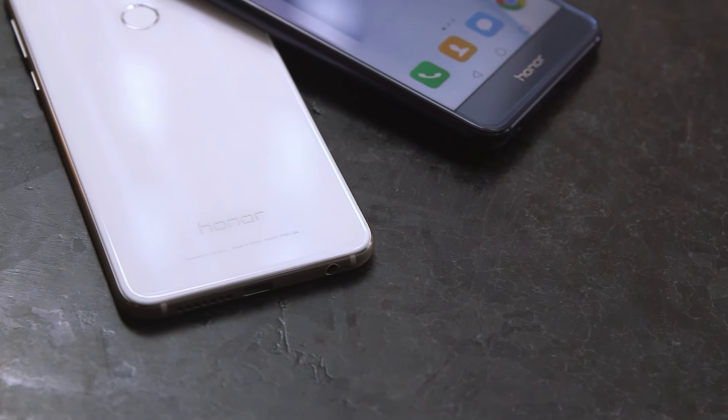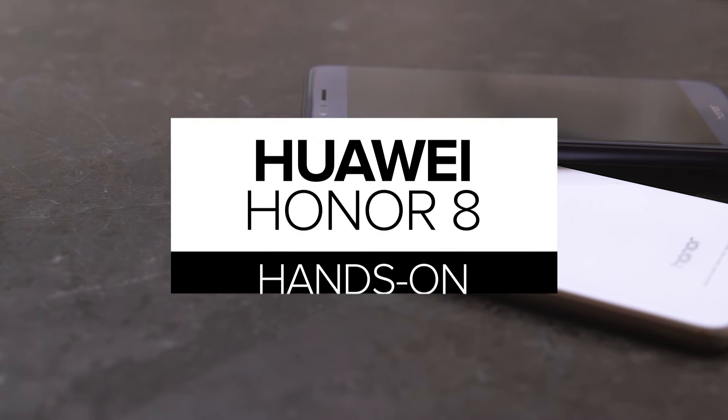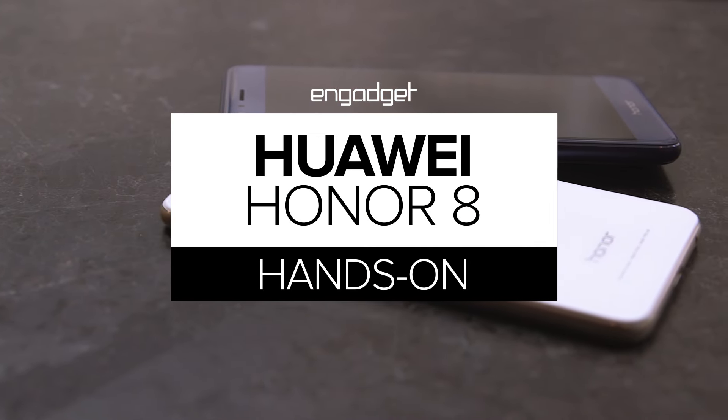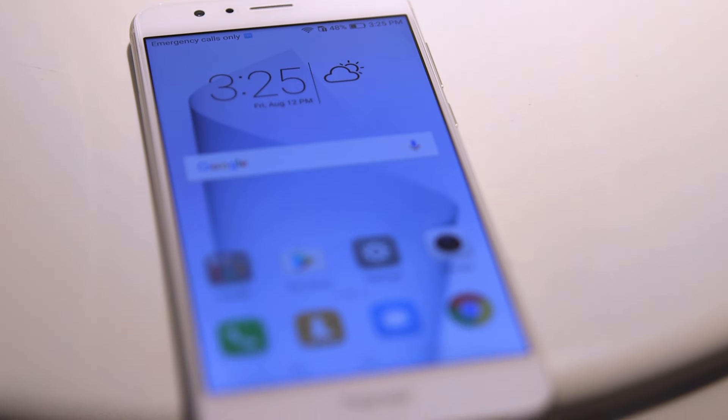Huawei's Honor line hasn't even been in the U.S. a year and already the Chinese company is launching an addition to the series. The Honor 8 lands in the U.S. on August 17th, and although we don't know the price just yet, it already retails in China for about US$350.